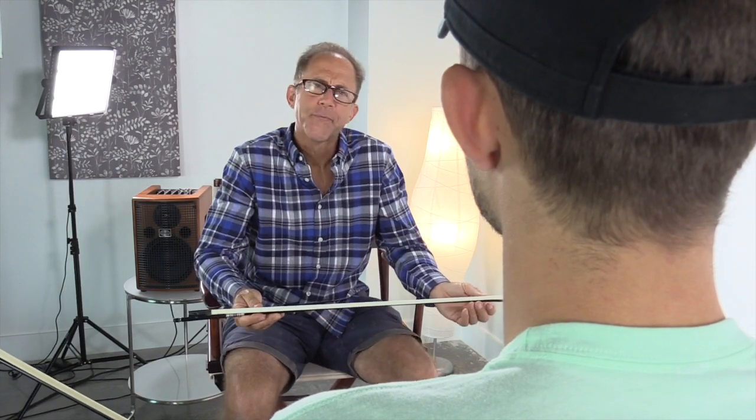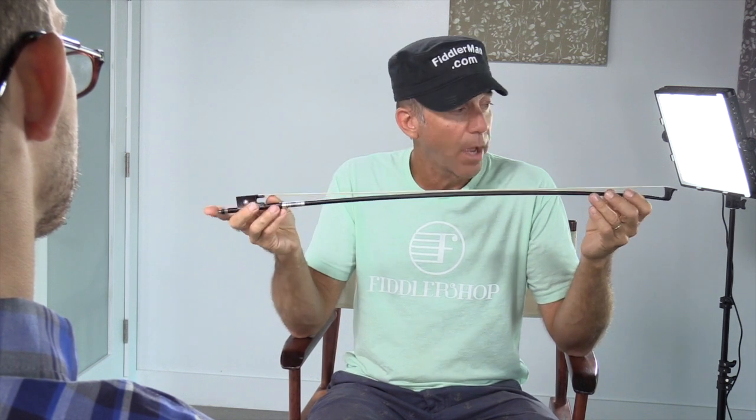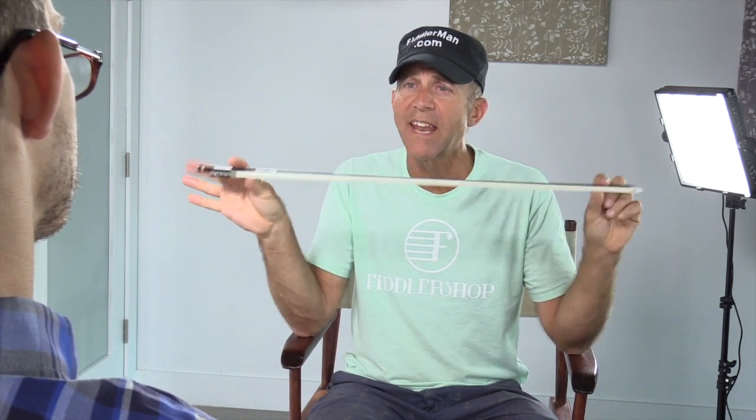What's so special about the Fiddler Man carbon fiber bow? You can pay a lot of money for a high quality Pernabuco bow and drop it and the tip breaks. If you drop this one, most likely nothing's going to happen.